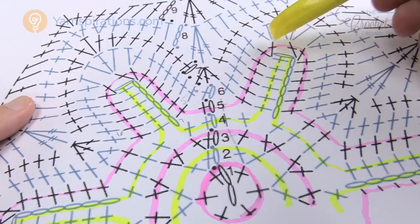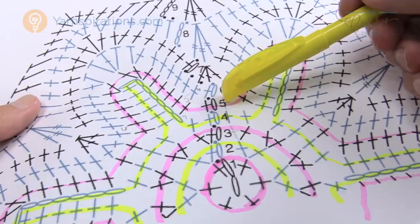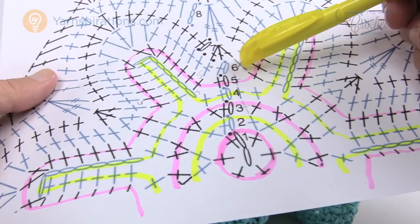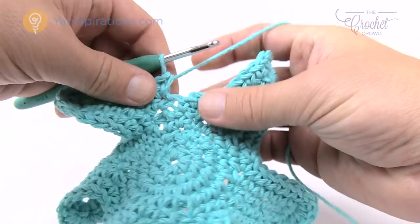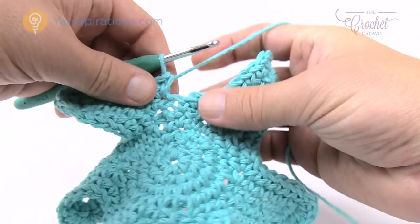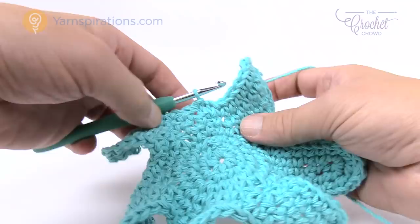As you finish round six, remember that when you get your six down you just skip the last stitch and join to the top of the beginning single crochet — so those two became one. Coming up all the way around, my six are in, skip over the last stitch, and join to the very first single crochet. It kind of hides in there anyway. Let's move on to round seven — the final round of the starfish itself, after which we do the border work.